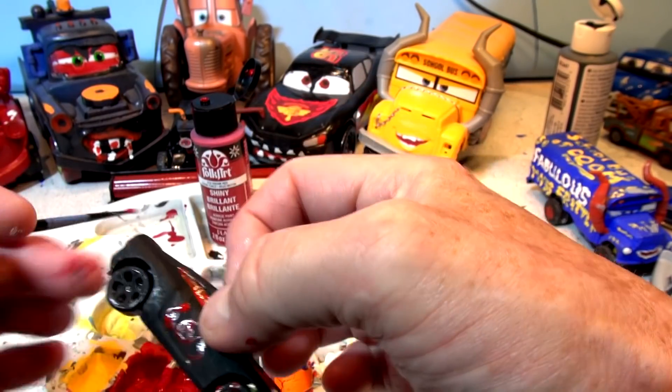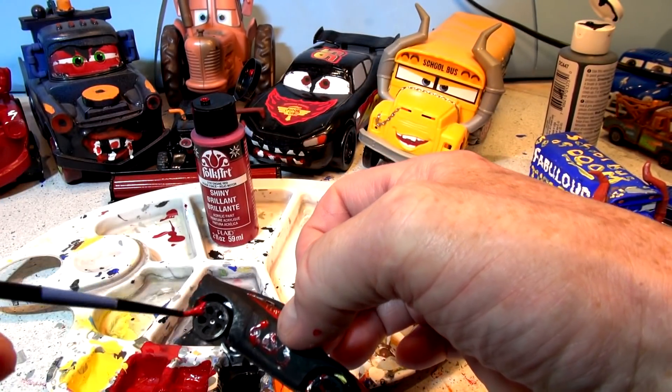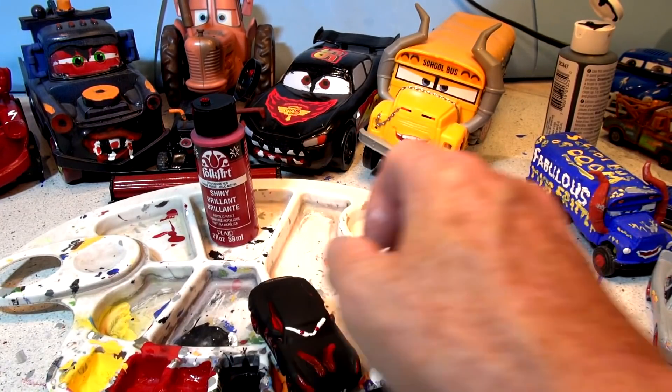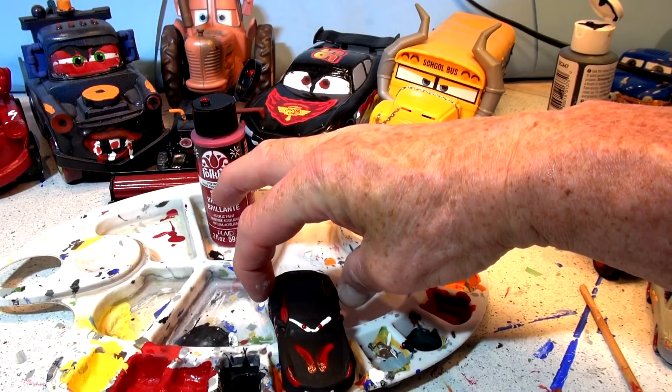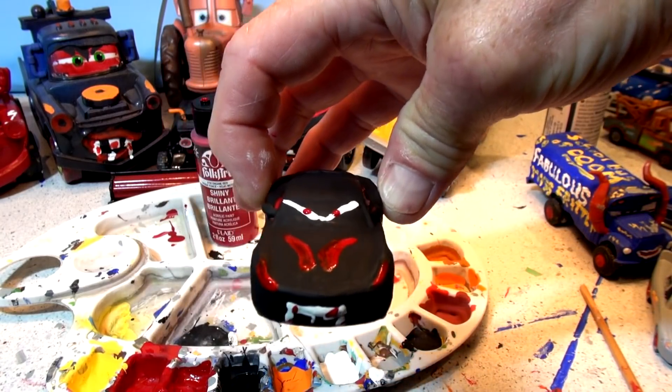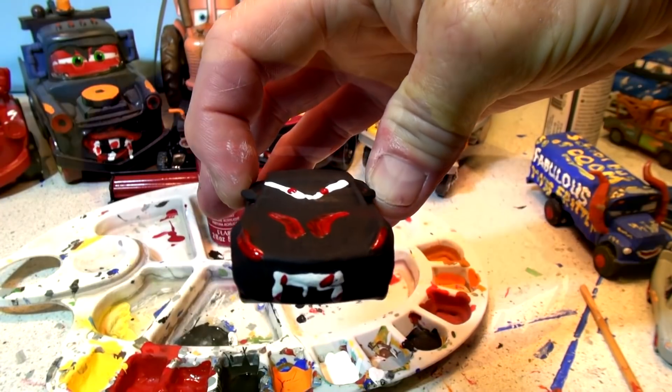Blood on the back tires too because she's always running over blood. That is pretty good for the first try at vampire Cruiser Mirrors! Let's clean up, take a few pictures, and upload the video.